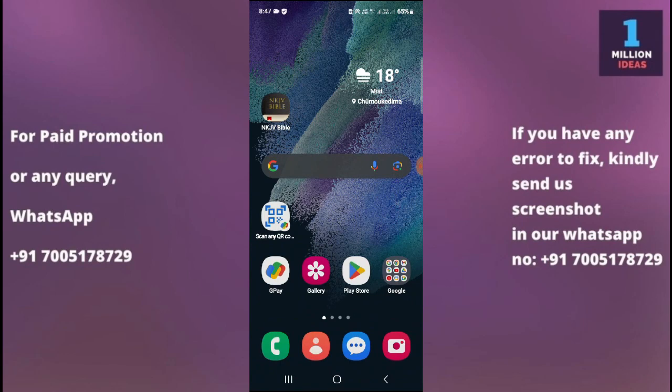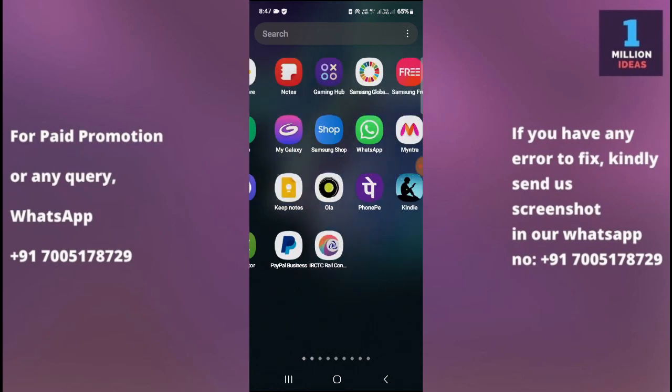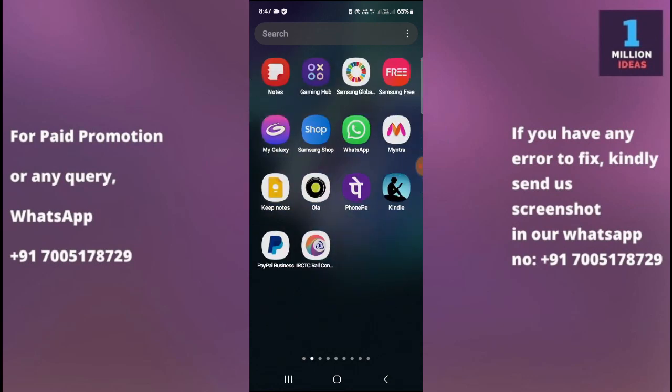Now guys, if the torch flashlight on your Samsung phone is not working, here are some troubleshooting steps you can try. Number one is to restart your phone. Sometimes a simple restart can fix minor software glitches. Turn off your phone, wait a few seconds, then turn it back on and check if the torch is working.